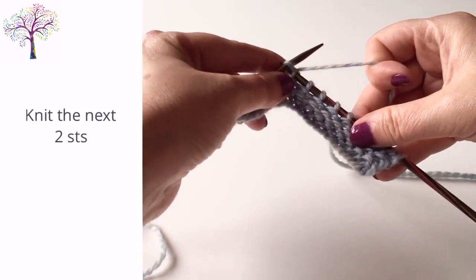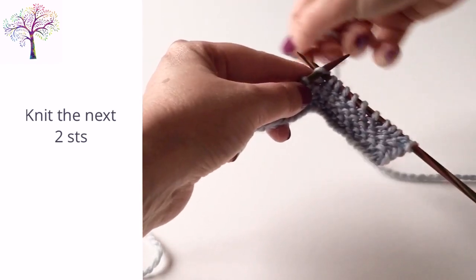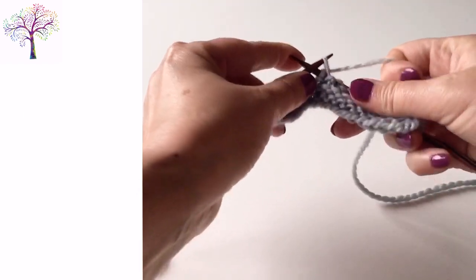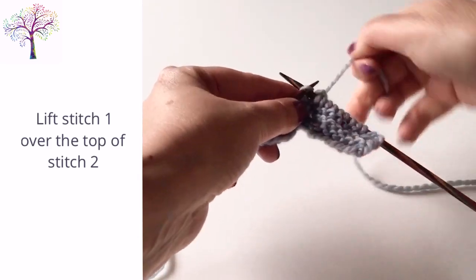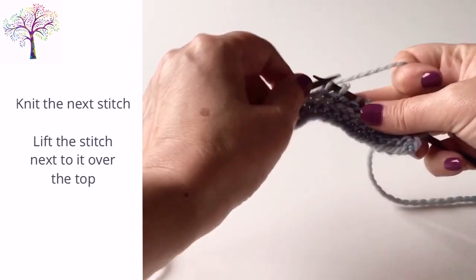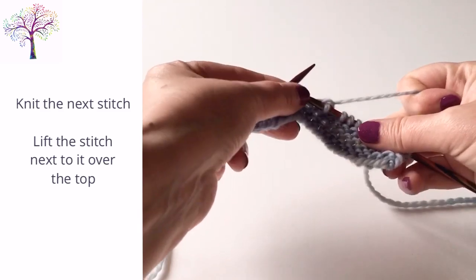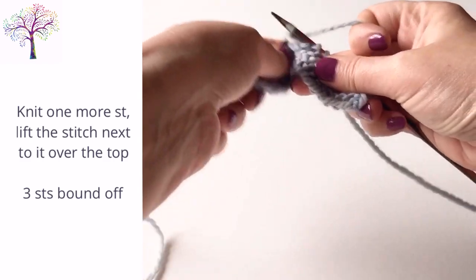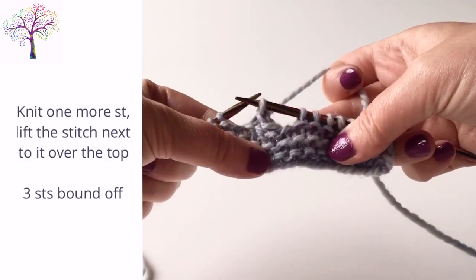Knit the next two stitches. Now lift stitch one over stitch two to bind off a stitch. Knit the next stitch, then lift the stitch next to it up and over the top to bind off another stitch. Finally, knit one more stitch and then lift the stitch next to it over the top to bind off the three stitches.